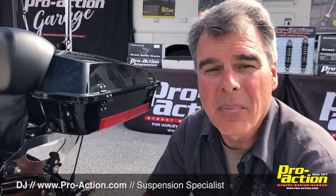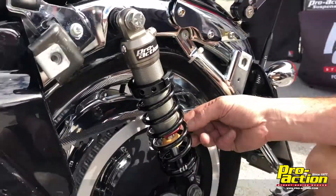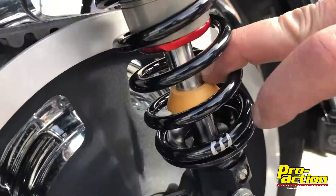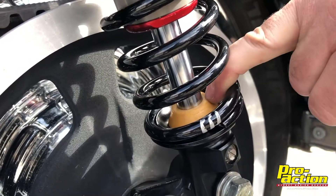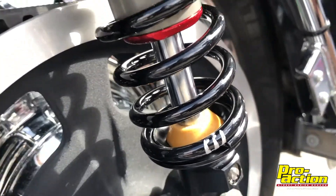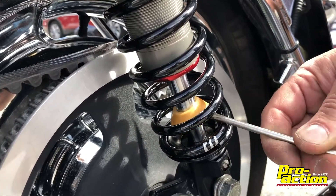I'd like to take a minute to talk to you about the bumper on our ProAction Street Series shock. This would be your bumper. Not only is it designed to go to the bottom — and when the shock compresses, that keeps it from hitting metal to metal, giving us a little spongy cushion down there so you don't feel that harsh hit — but we also use it as a gauge as you ride.